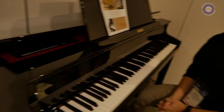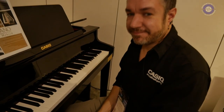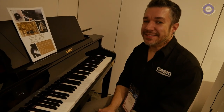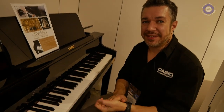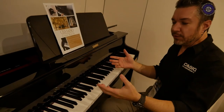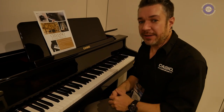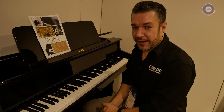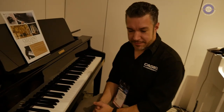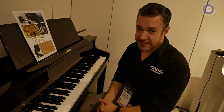This seems like flagship. Flagship tends to announce price, so I'm going to ask — I imagine it's not low-end, right? No, it's not low-end. In the USA, the retail price of this particular model is $5,999, and the GP-310 is $3,999. But a real piano would cost you easily more than that, even an upright. Yes, that's very true.